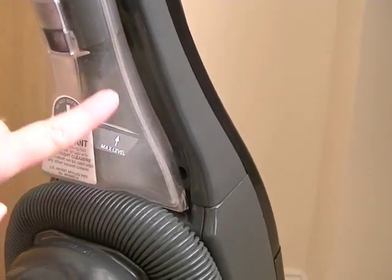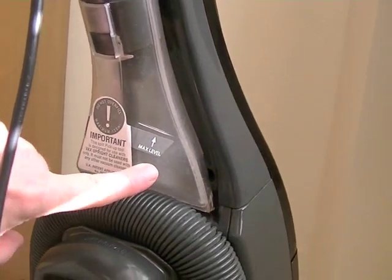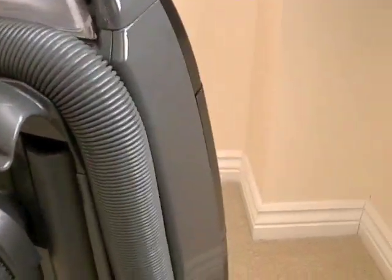The spill pickup tool is demonstrated in the other video. It enables you to pick up some quick, small spillages using the hose that's built onto the cleaner.